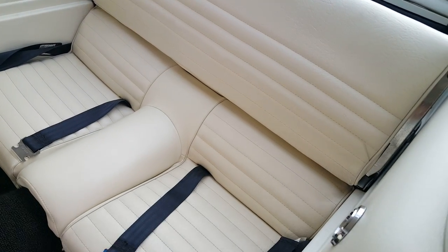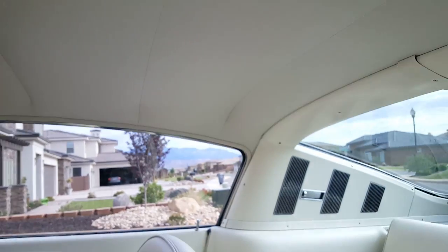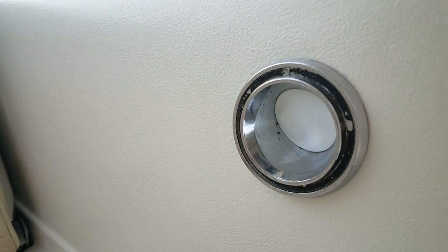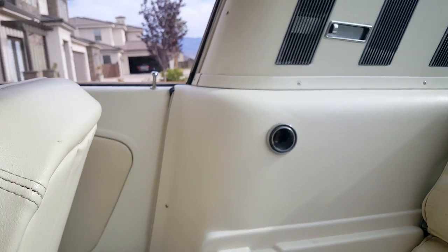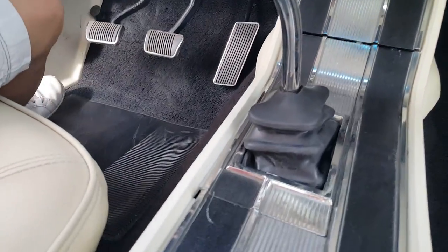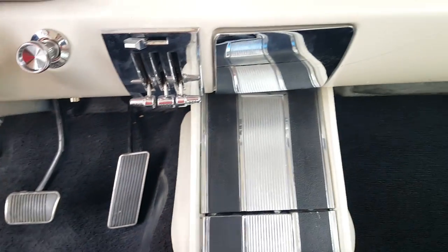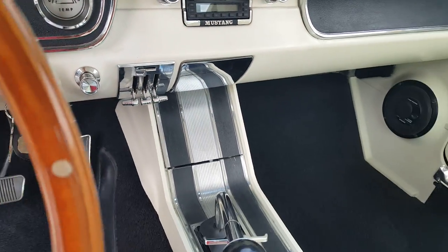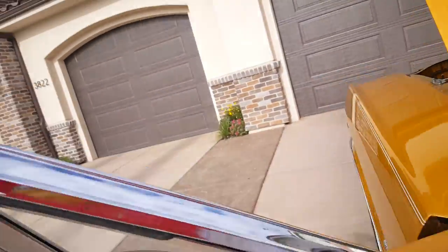The back seat looks great. And the headliner is really good — nice clean headliner. There is a missing lens right here, so that is one thing that's different. And then in the interior, there is a little notch right here that's kind of broken there. Overall, the vehicle is in really good condition.